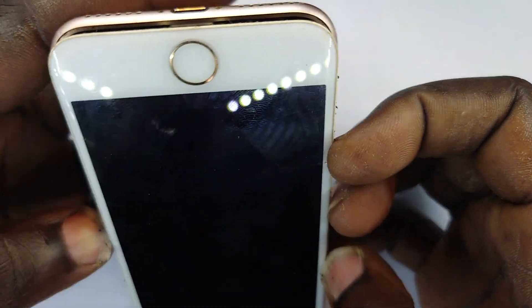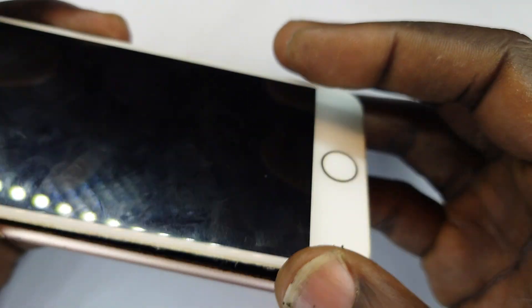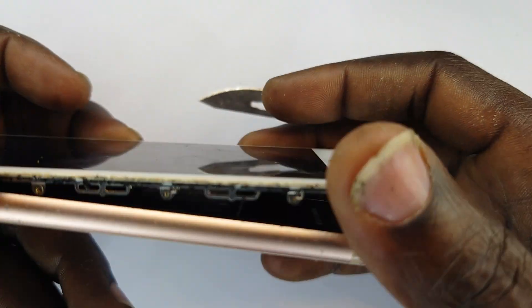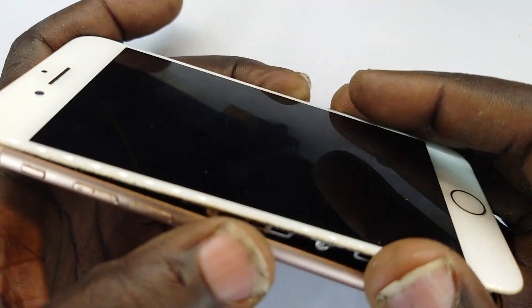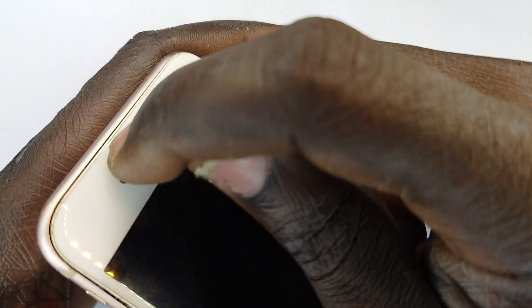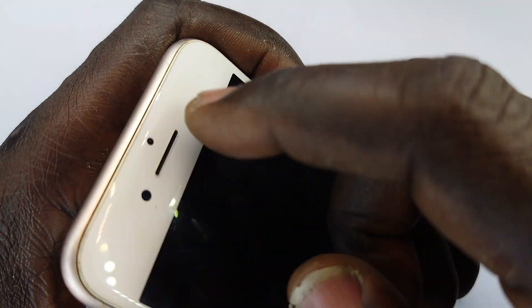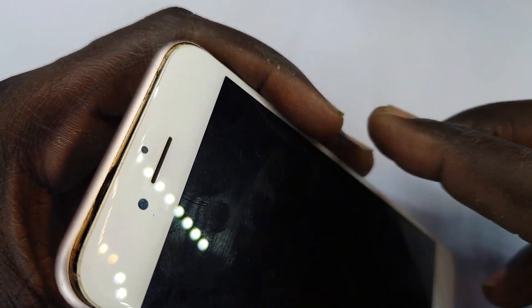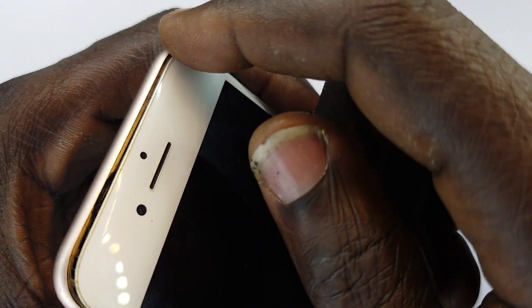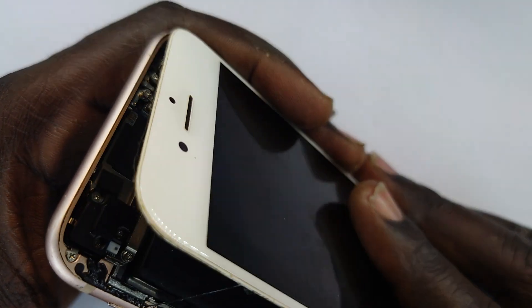At this point we'll pause and figure out where the ribbon cables are located. They are located on this side — if you look carefully you can see them under there. We need to be careful of that. We're going to pull this a bit downwards away from the frame for about two millimeters, and that releases some of the adhesive that holds the screen to the frame.